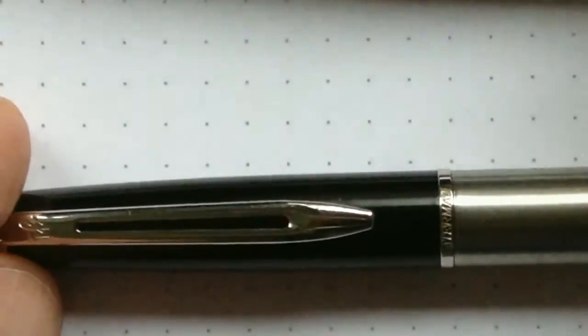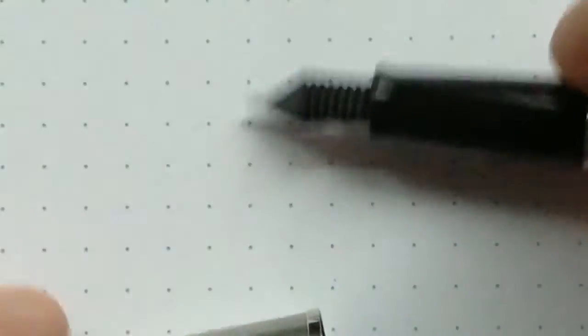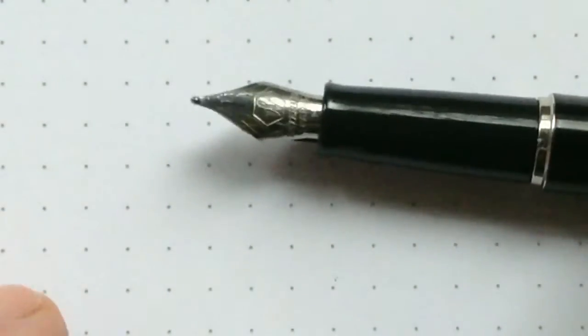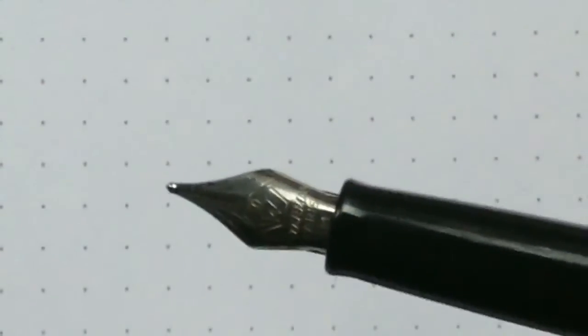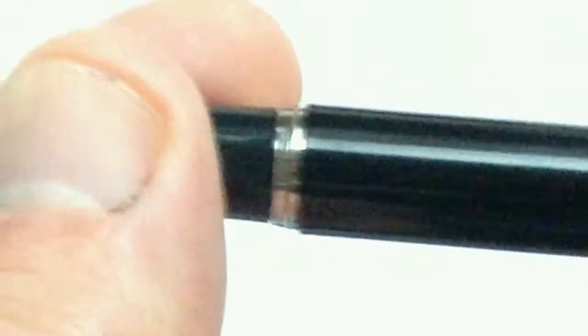This is one version. The other version has a metal cap and an acrylic body. This is a pen with a relatively small nib, and it uses the standard cartridges.